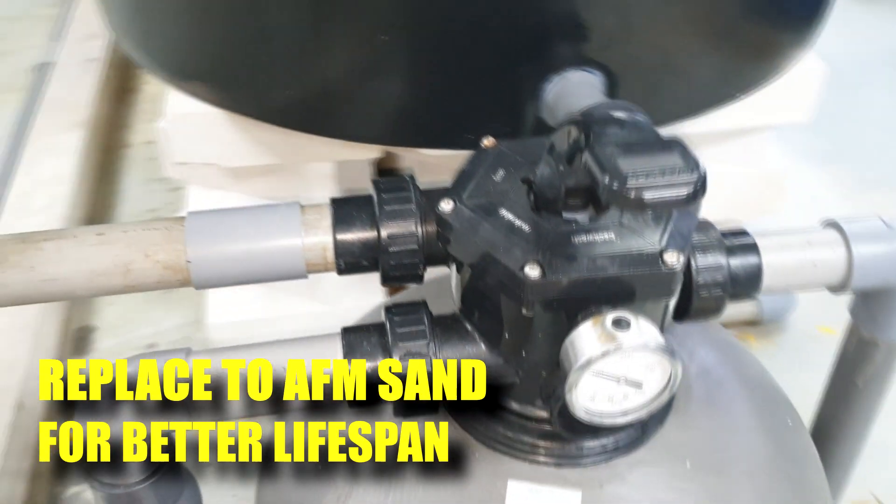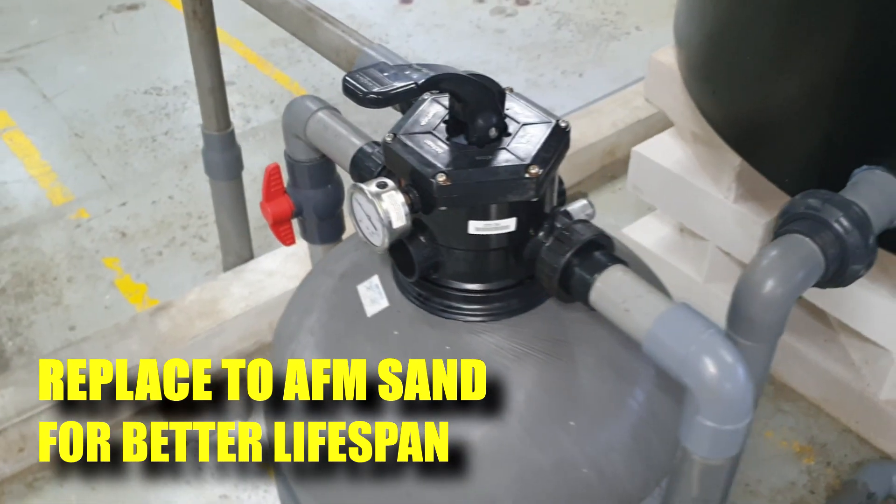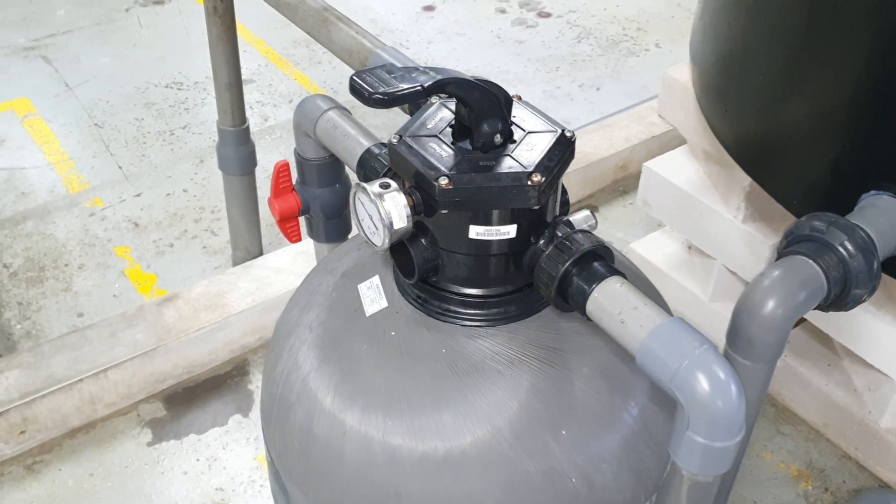For sand filters in the holding system, we actually use another type of AFM sand that does not tend to clog up as quickly.